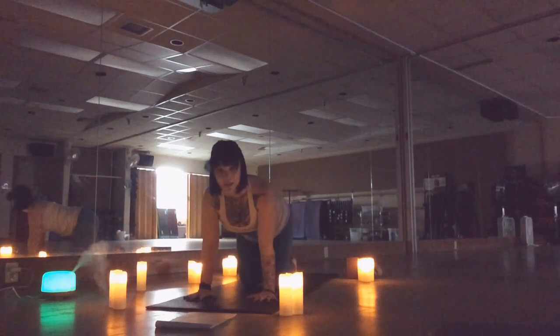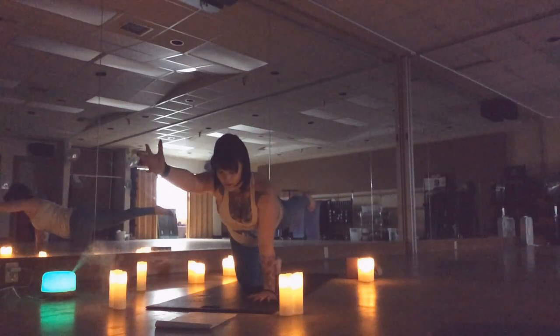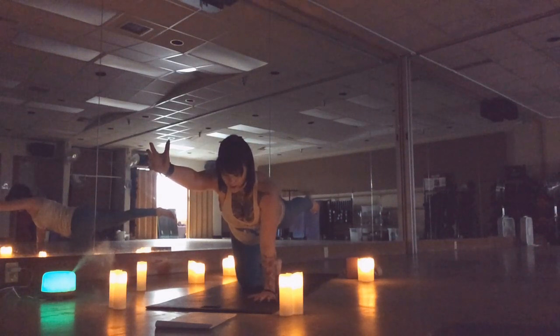This time as you extend the right leg, extend the left arm. Point your toes, reach with your fingers. Try to create as much space between your fingers and your toes as you can, lengthening through the center of the body.